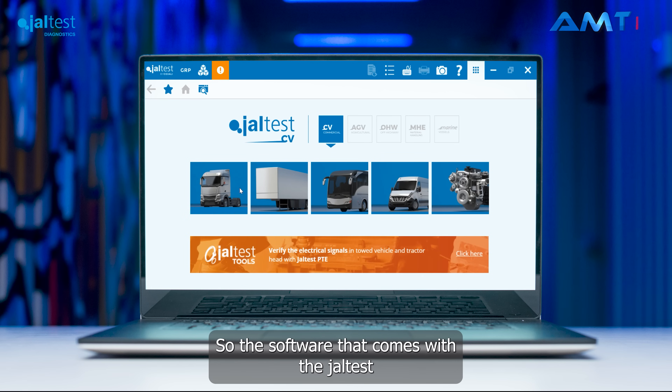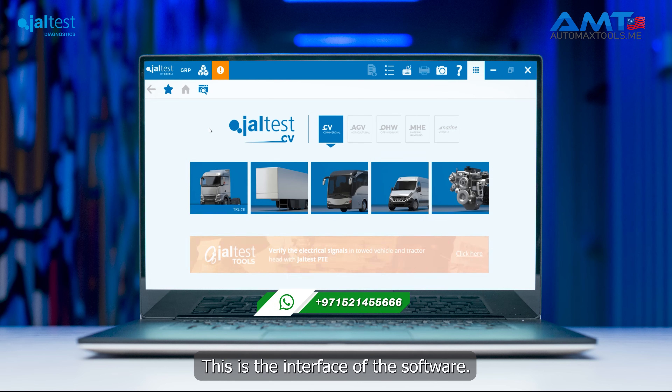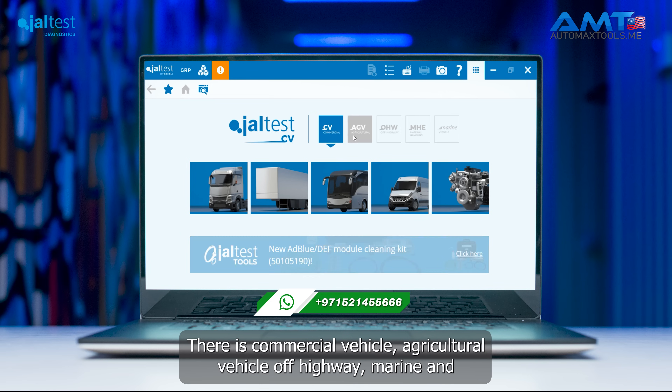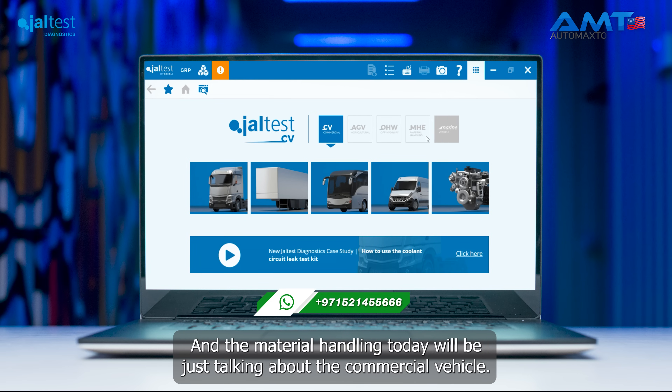The software that comes with the Jaltest V9 can be installed on any laptop running Windows 10. This is the interface of the software. There are multiple licenses that can be activated with the Jaltest V9, including commercial vehicle, agriculture vehicle, off-highway, marine, and material handling.